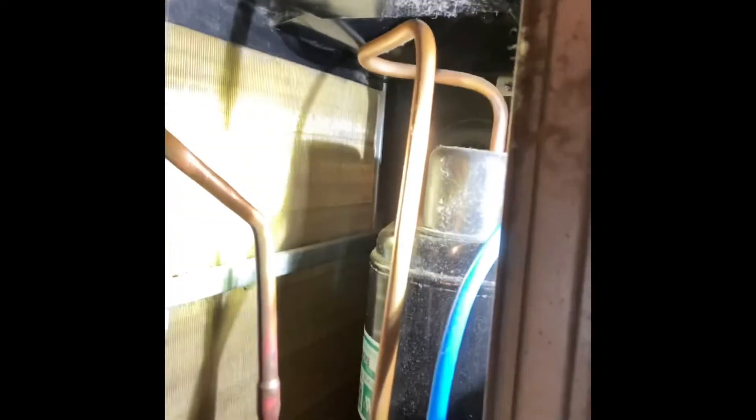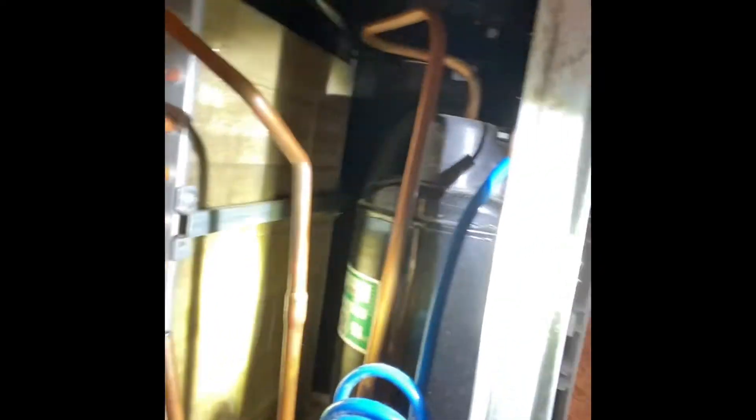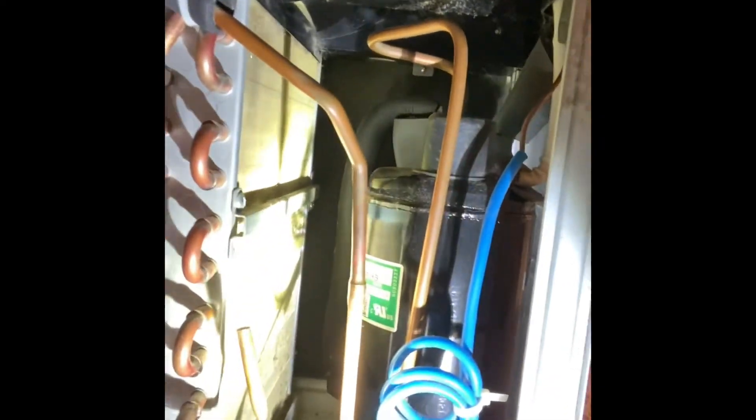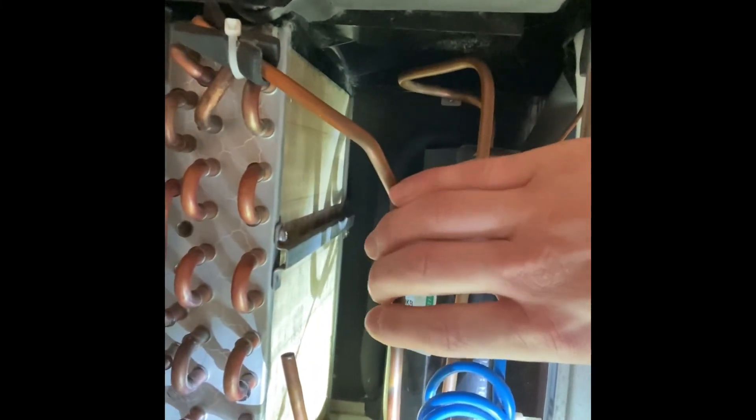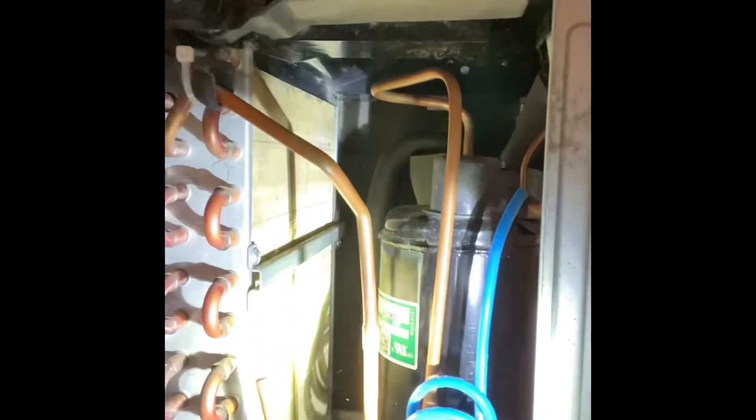See how the fins all go vertical? If you start bending them — you can even see right there there's just a little bend, and that's not going to affect anything — but if you go across the wrong way and damage all those fins, you're going to have airflow issues. I did have to move this copper line a little bit. Copper has some flex to it, but be careful you don't break a line or bend it too much. Anyway, hope this video helped in some way, and maybe I'll be making more of these — we'll see.